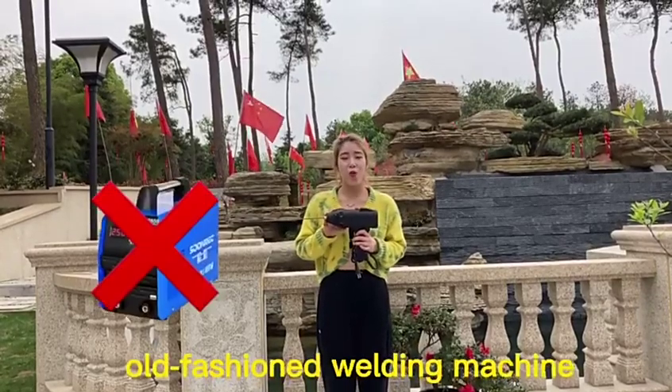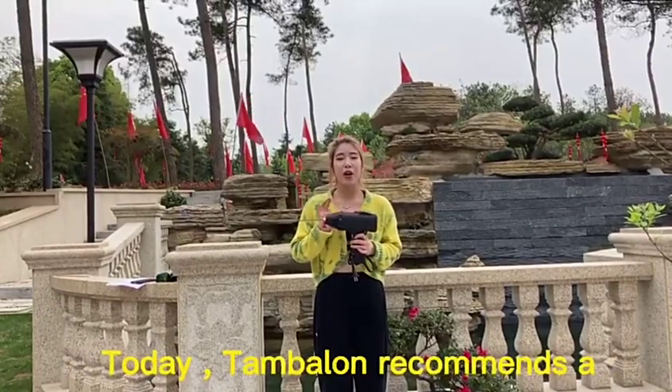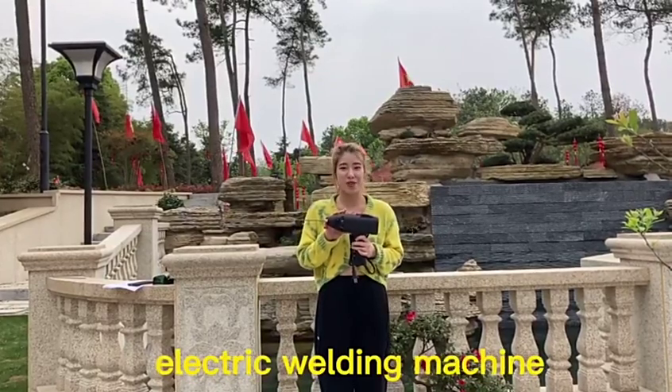Are you still using an old-fashioned welding machine that is inconvenient and bulky to carry? Today, Templar recommends a world-first fully intelligent handheld household 220V electric welding machine.